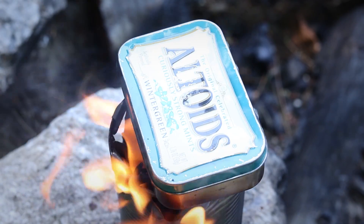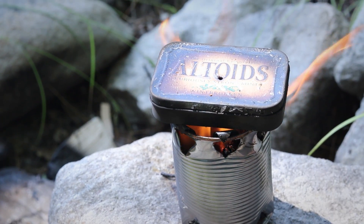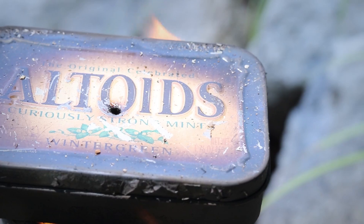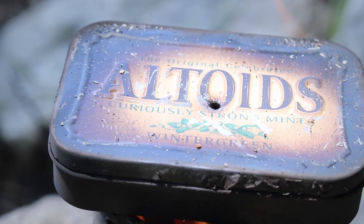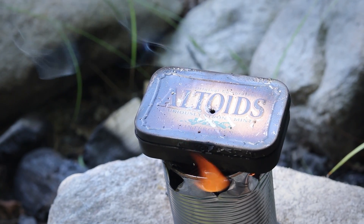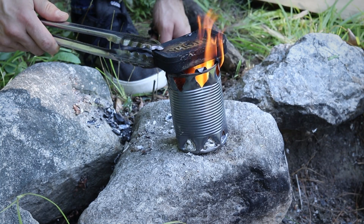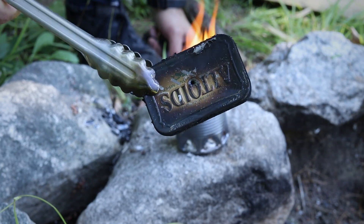What happens is the heat converts all of the fabric into carbon. Since the airflow is so limited the material is never actually consumed by the fire, and that small hole in the top gives the smoke caused by this process a place to go. Once the smoke stops coming out of that hole, you know the majority of the material has been thoroughly charred. At this point you can take the tin off the fire and leave it to cool off.